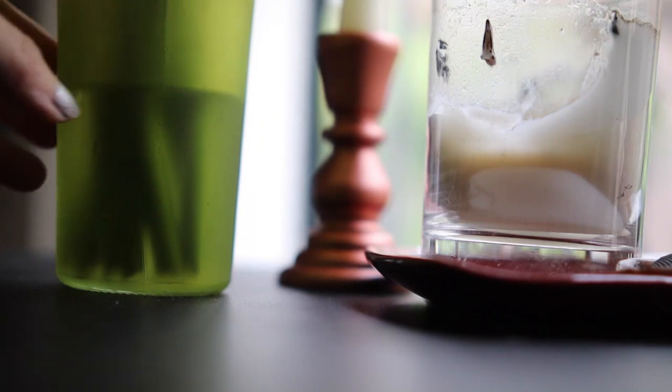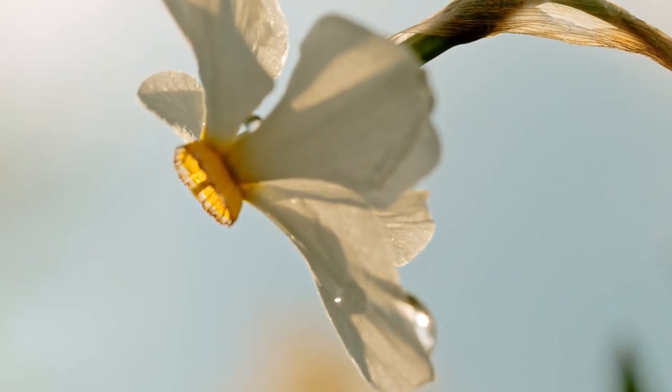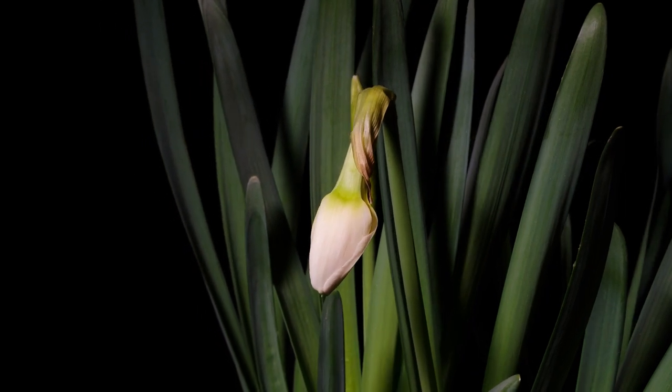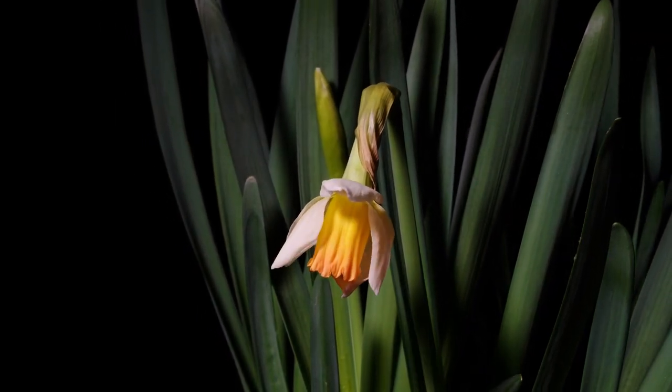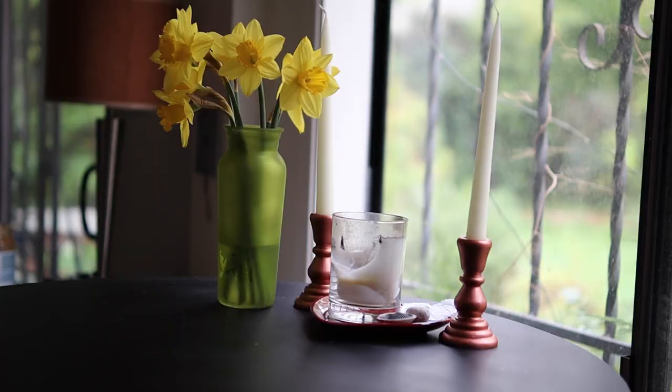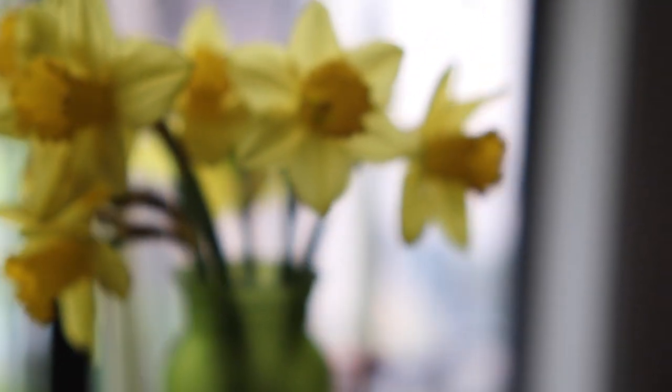First, find yourself a bouquet of daffodils. You can use jonquils or any kind of narcissus. These vibrant beings are some of the first springtime creatures that pop up. Bringing them into a room will immediately bring energy into it, and this is especially good to put in a room where someone is ill or depressed.